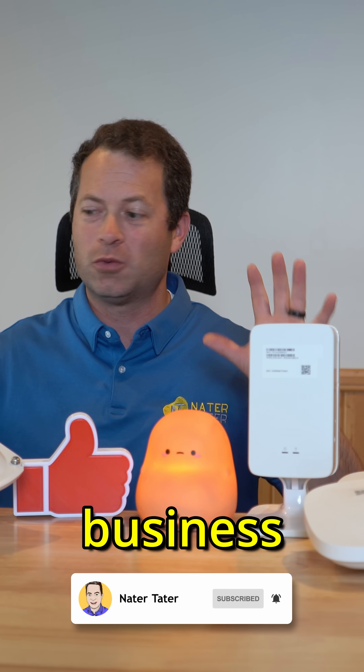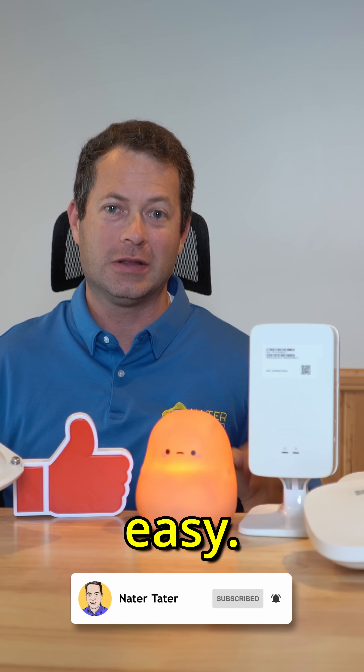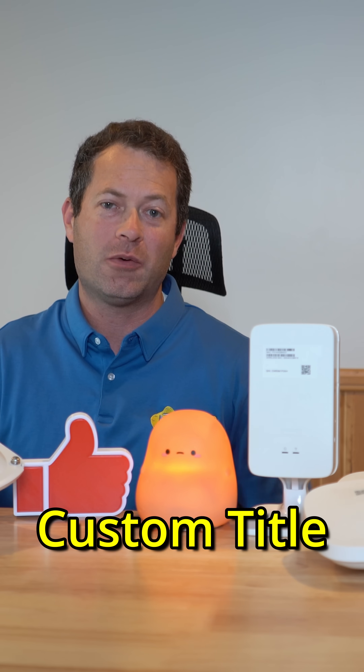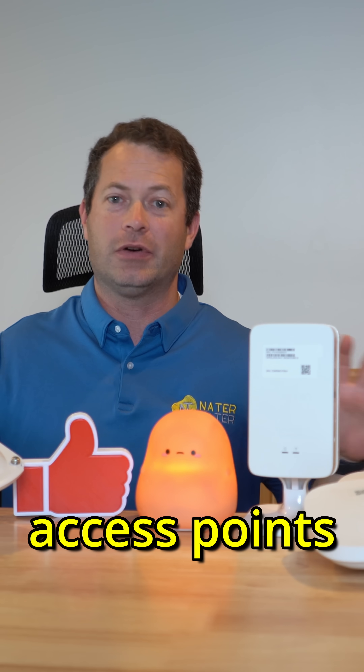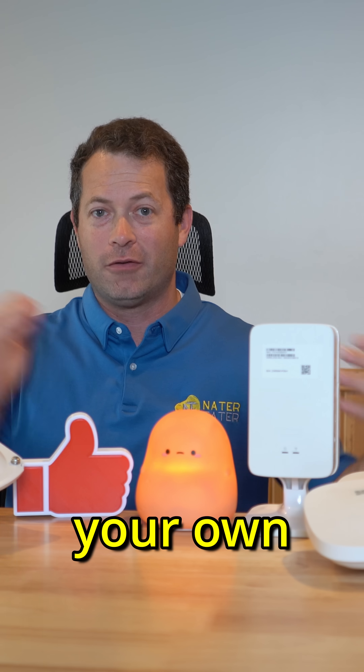Hey everyone, today I'm going to show you how I install a small, medium-sized business Wi-Fi network that's super easy. This is from HPE Networking Instant On, and they have a wide range of different access points that you can customize for your own needs.